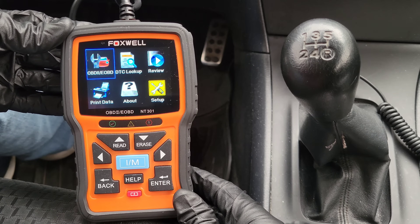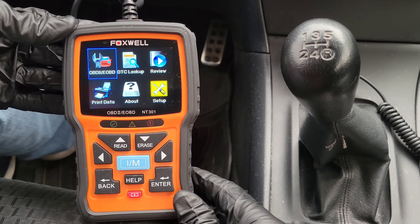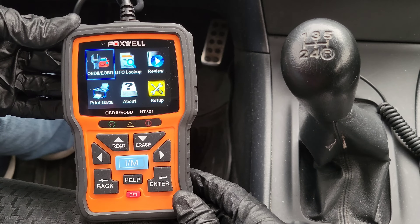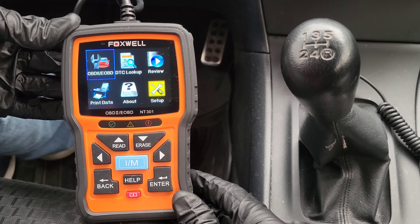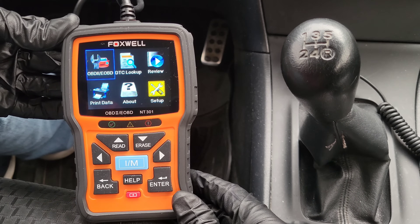So I have the OBD2 code reader plugged in. After you plug it in, you just need to turn your vehicle to the on position — you don't have to start up your vehicle, but you do need it in the on position so your vehicle can communicate with the OBD2 reader. We're going to go through each of the options here and talk about what they are and what they're for, and we'll go into the OBD2 option last — that's where we read codes and look at all the different options within the OBD2 menu.